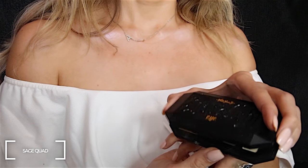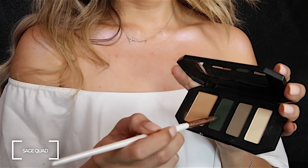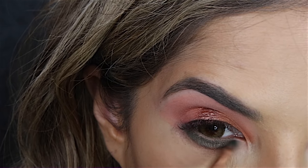I'm going in with this incredible green color from the Sage shade and Light palette from Kat Von D, and I'm using the pencil brush just to really smoke it out underneath the lash line.